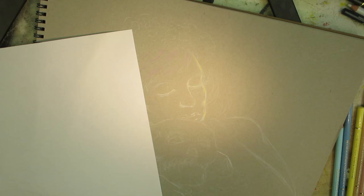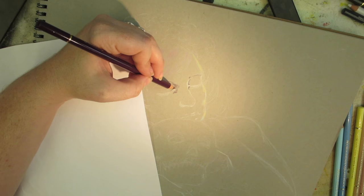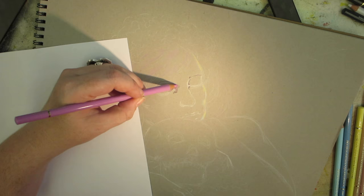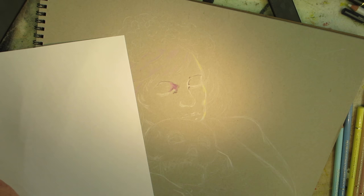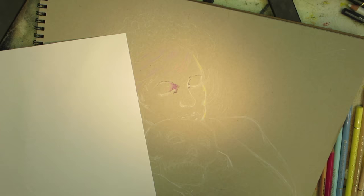Today I'll be using Strathmore 80 pound gray toned paper. I decided to use this particular paper because I hadn't used it before, and I also wanted to bring out the highlights in this piece, which is a Day of the Dead piece. I sketched it out with a charcoal white pastel by Generals. YouTube user Terrence Malloy mentioned in the Best Colored Pencils Ever video that different paper yields different results with colored pencils, and I have to agree with that.